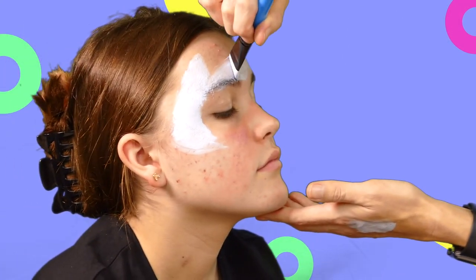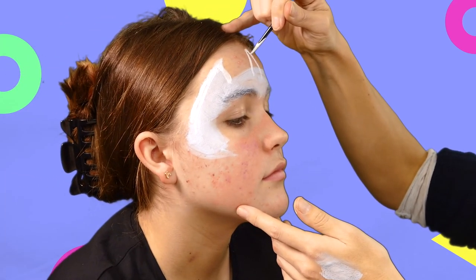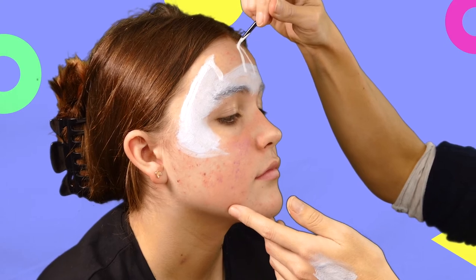The first thing you want to do is lay down the shape of the design in white. See how Cat is putting in the unicorn horn shape just there?